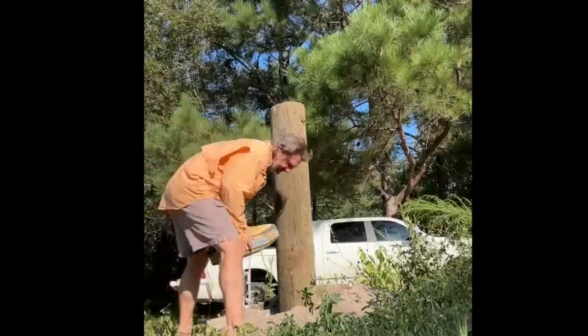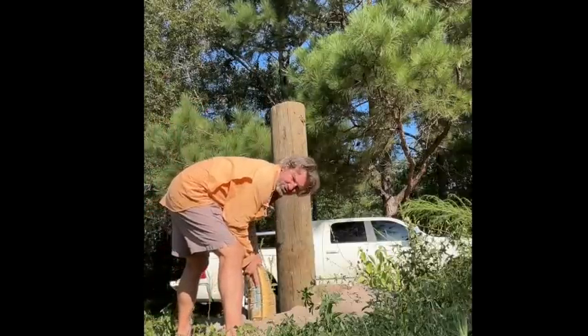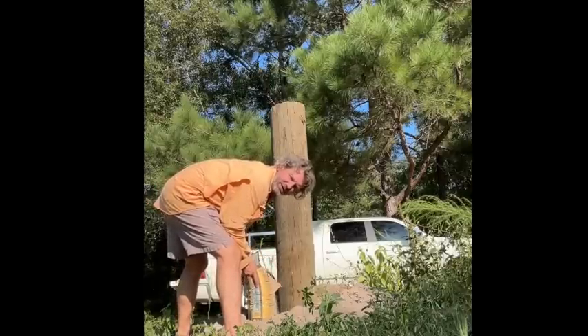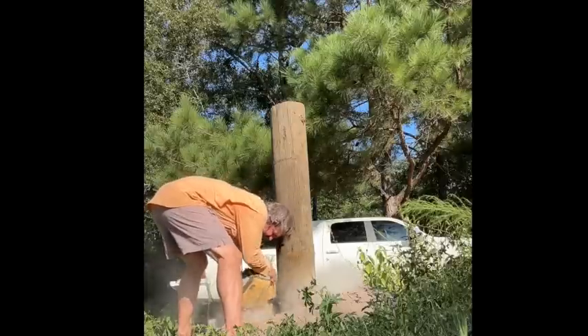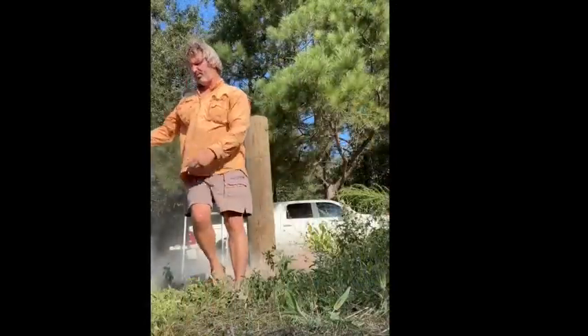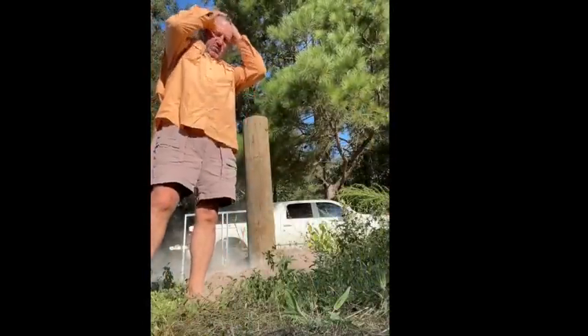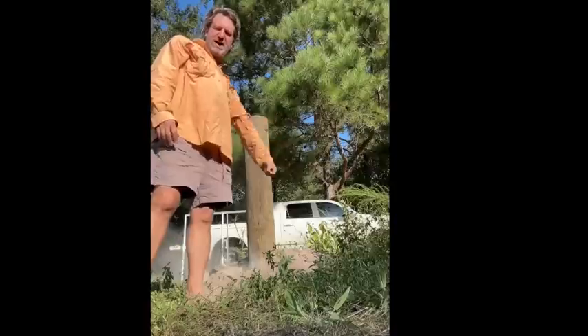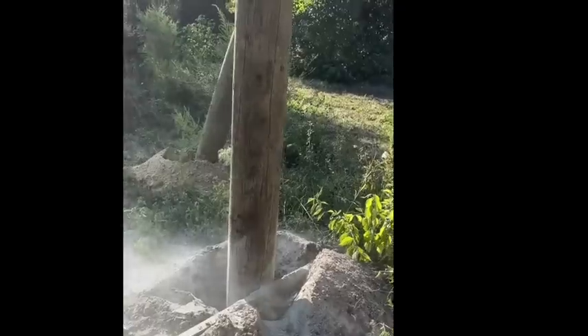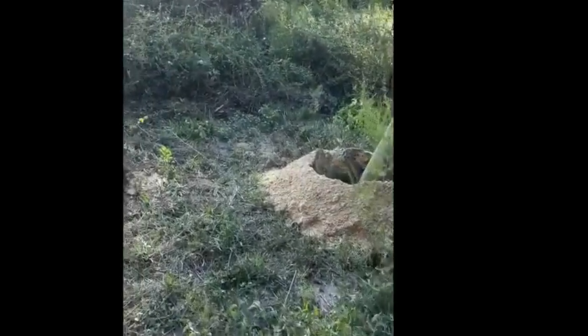These bags weigh 60 pounds a piece. I used to buy the 80 pound bags but I no longer feel the need to impress anybody with picking up 80 pound bags of concrete. I'm gonna put three bags at each hole, put a bunch of dirt in there, tamp it down really tight, and then let it set overnight. I'll probably pour some buckets of water in there too to help it cure. Let all that dust get out - that can't be good to breathe, and it sure doesn't taste good in your mouth.